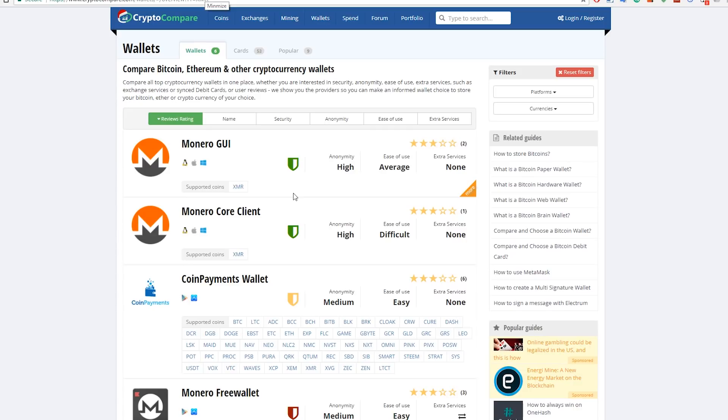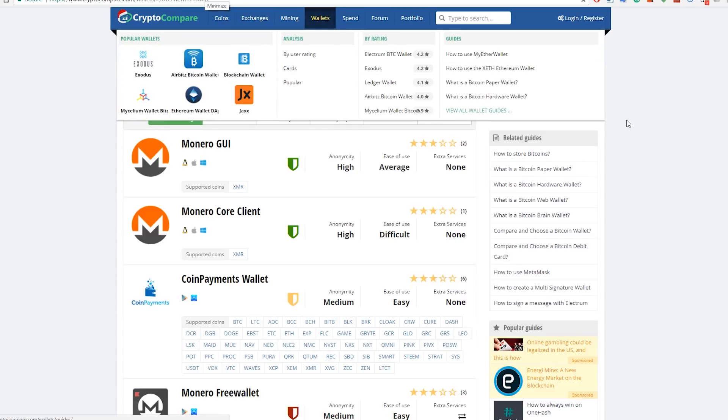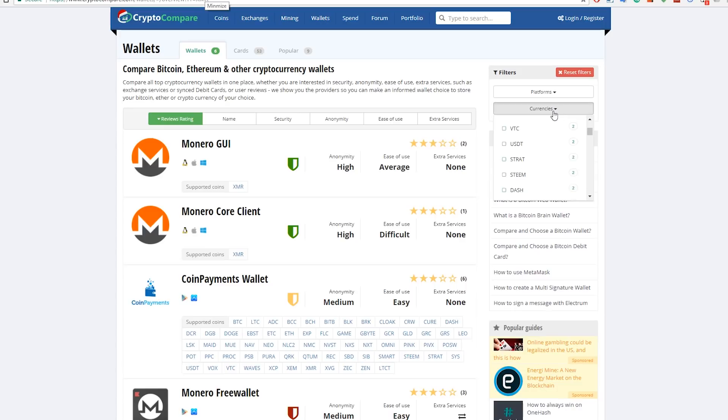I've already made a tutorial on how to mine Monero with your Nvidia graphics card - follow the link in the video description for that. I'm also going to make a tutorial on how to mine with your AMD graphics card, coming soon. But now, the first thing you need is a wallet. You can go to cryptocompare.com, select Wallets, and change the currency to XMR to filter all reviewed and recommended wallets.